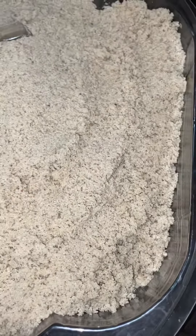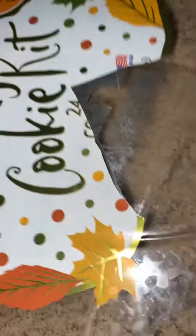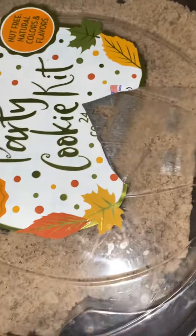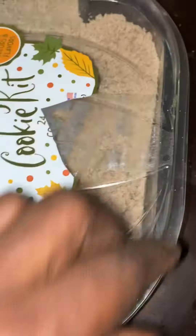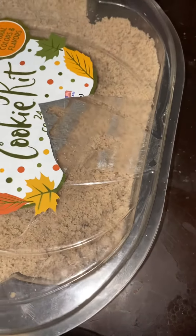All you do is put it in a nice plastic container, add the sand to it, and you cover it. Any type of container guys, any type of container — and you cover it. And this is it right here.